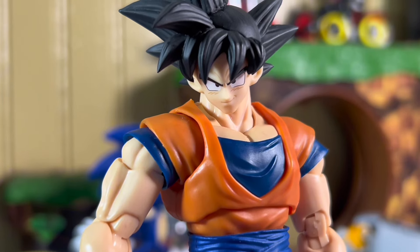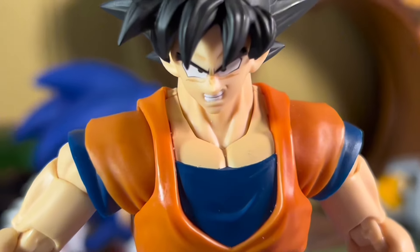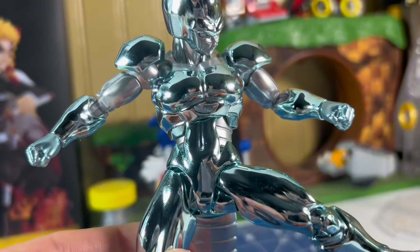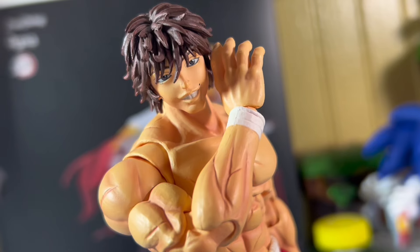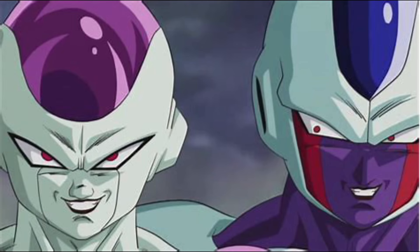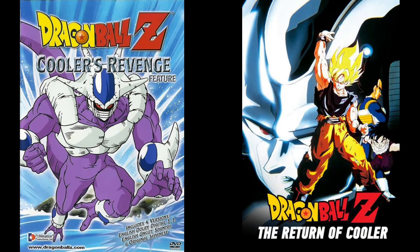It's called instant transmission. I know. It's one of my favorite techniques. Your favorites? Cooler is one of the coolest Dragon Ball Z movie villains that there is, no pun intended. He is the older brother of Frieza and was the main villain in two DBZ movies, Cooler's Revenge and The Return of Cooler.